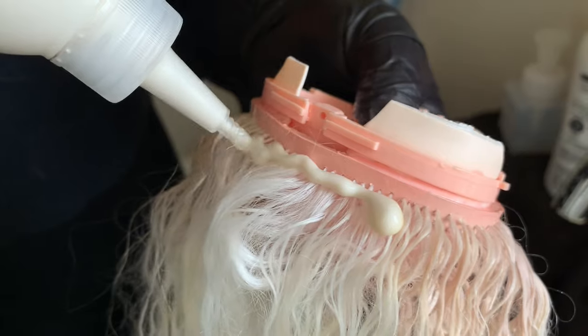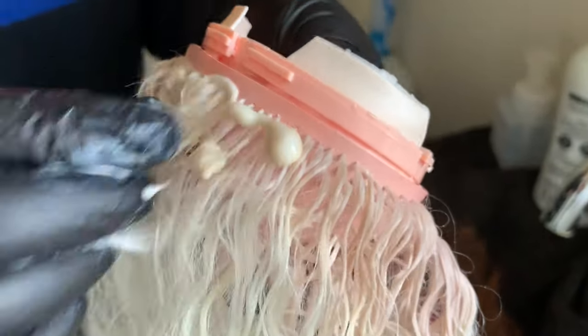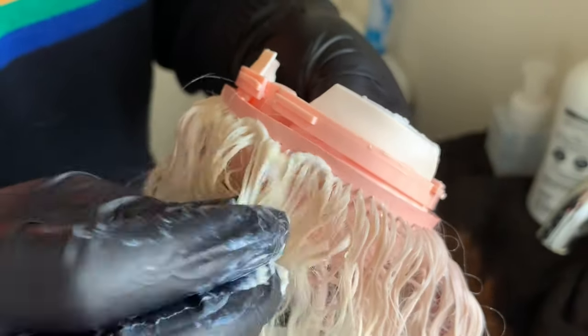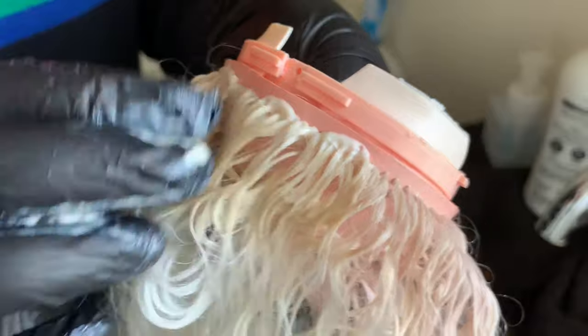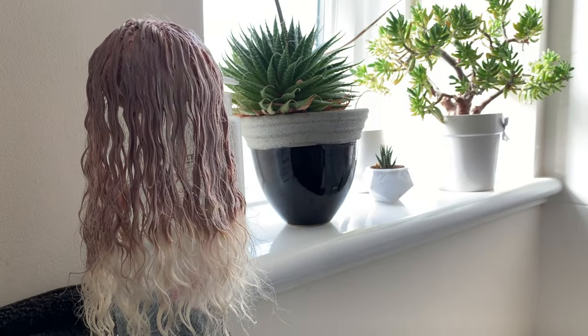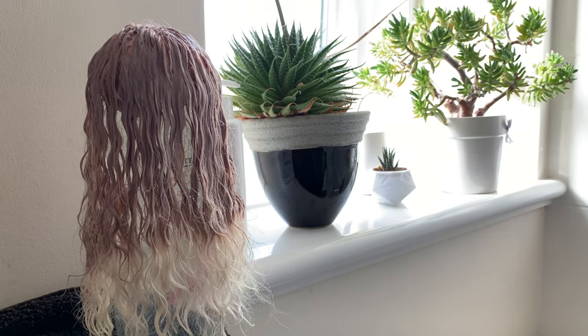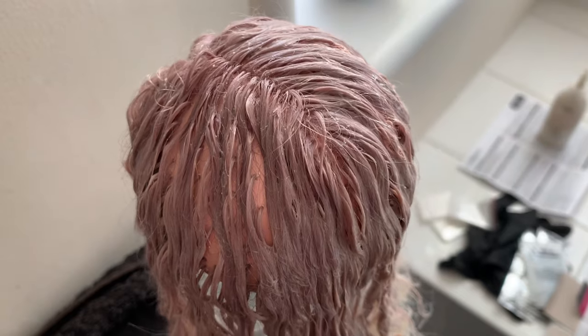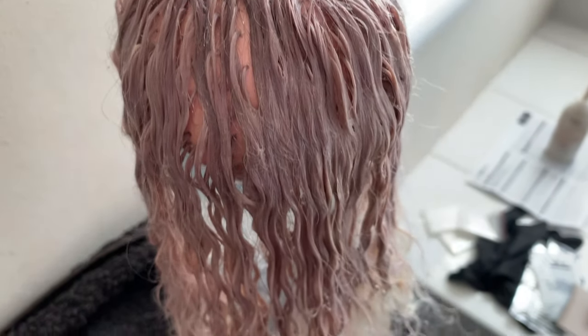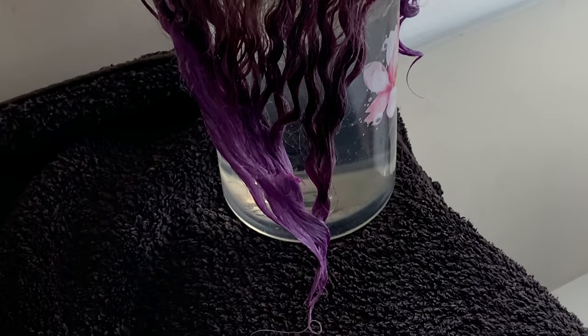I found some cheap dye that looked like my own natural colour, and will leave the ends white to be dyed with my purple dye. The hair dyed really well, and the rubbery scalp didn't seem to get stained too much by it. I apply the purple dye, then go on to make a start on her clothes.